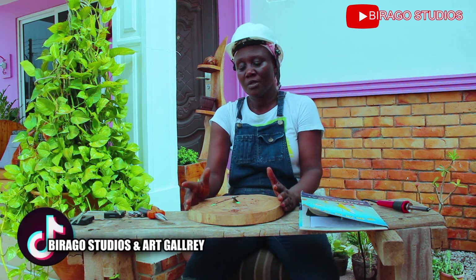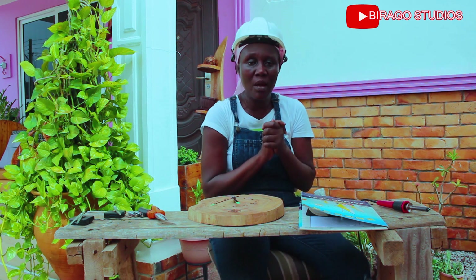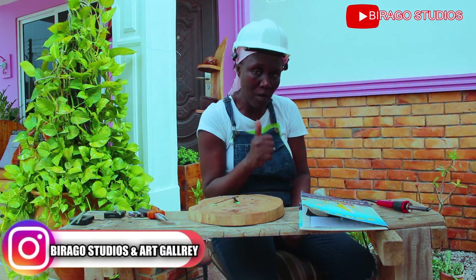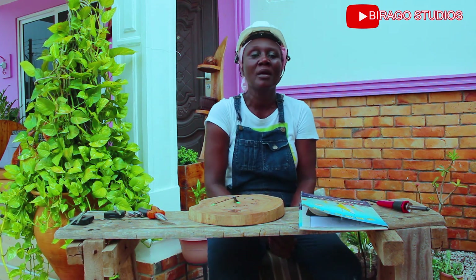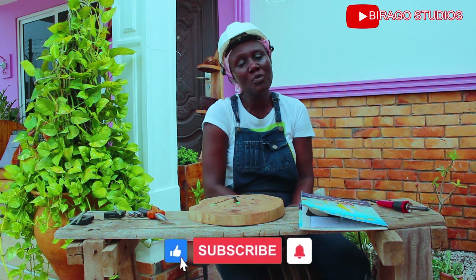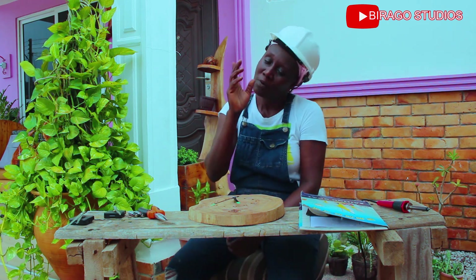Thank you so much for staying with me in building a handmade wooden clock. Remember to subscribe to Brago Studios on TikTok, Facebook, and Instagram — it's Brago Studios and Art Gallery. Thank you once again, and we'll be doing a lot of things together. Bye-bye for now.